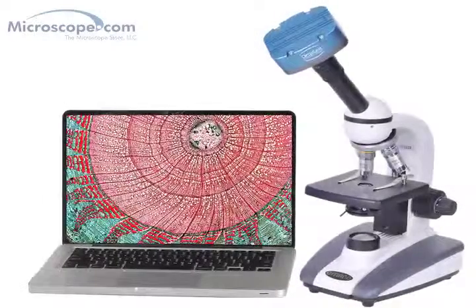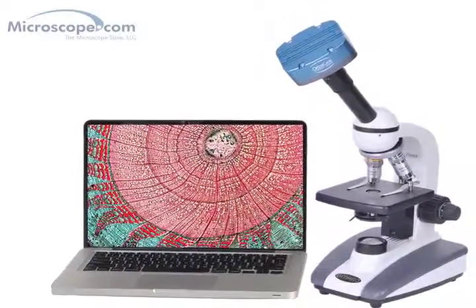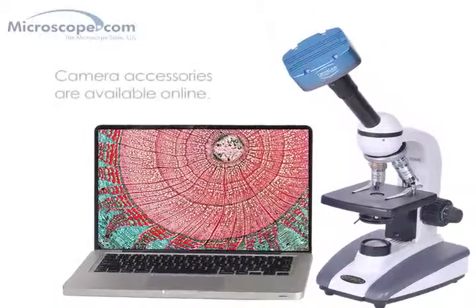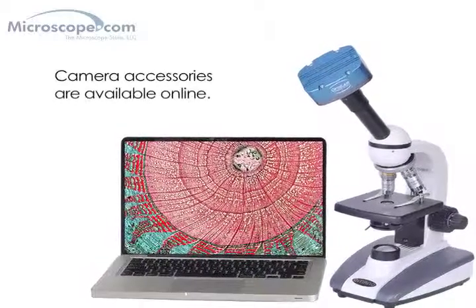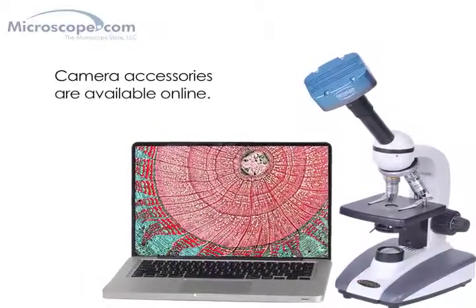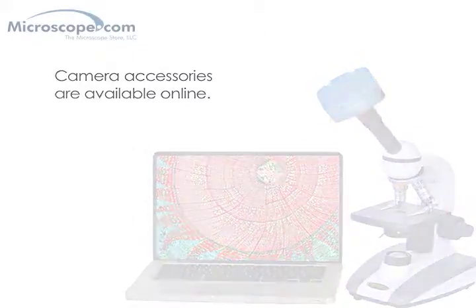Like almost all of our microscopes, this system is compatible with a full range of digital microscope cameras, which are available separately on our website. A camera can be attached by removing the eyepiece and inserting the camera in its place. This will provide an on-screen live view of the specimen and the ability to capture images for later use.